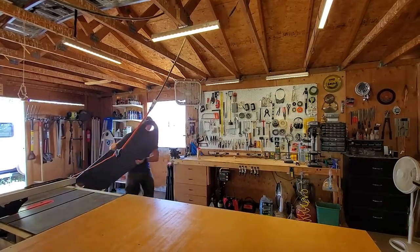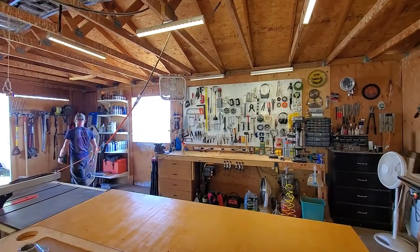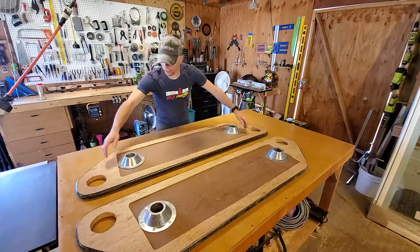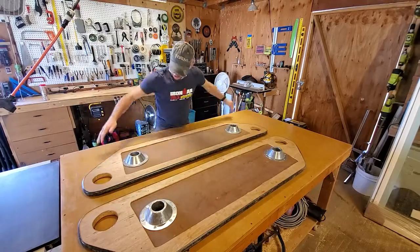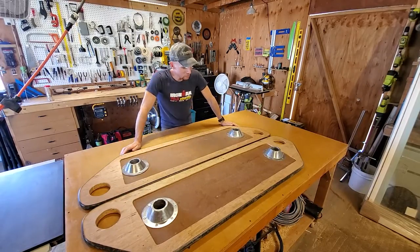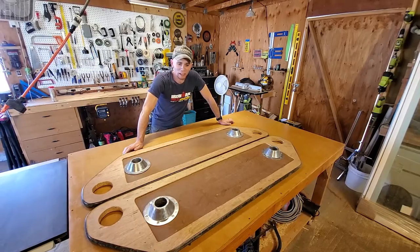Friends, family, distinguished members of the press, welcome. This is Kenny with T7 Woodworks, and I was tasked with rebuilding this table. It is for an RV, and it appears to be made out of some cheap composite wood material sandwiched between a thin piece of plywood and a real ugly sheet of laminate.